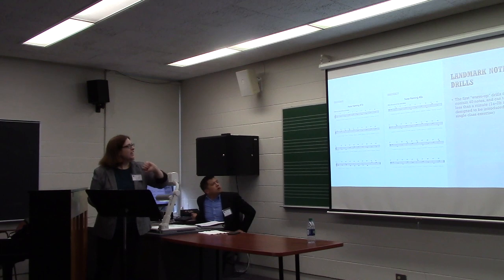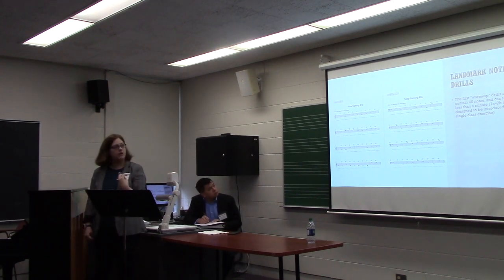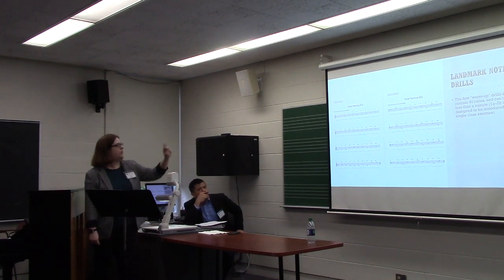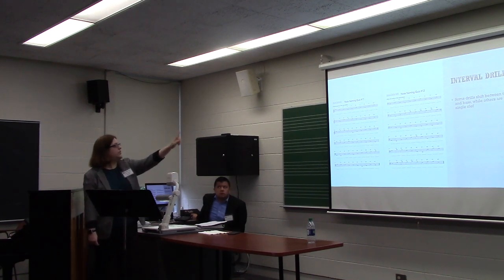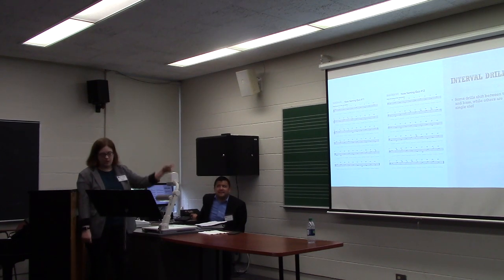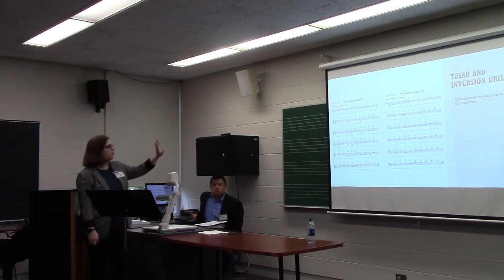These are my note namings. The first ones are landmark note drills, which consist of 40 notes because it's a warm up and meant to be introduced in a single class exercise, four minutes long. Note naming 1B has notes that are next door, and note naming 2A introduces the landmark notes in the bass clef. These are interval drills. The first is based on reading thirds in conjunction with other intervals and combines both treble clef and bass clef so they're not exclusively doing one or the other. Number 12 uses fourths, which are by far the hardest for everybody. It also uses a drill of just the bass clef because that is the one they're especially weak in. The final group is a series of chords divided into shapes based on triads and inversions, using only treble clef and only bass clef to promote reading from the bottom up.